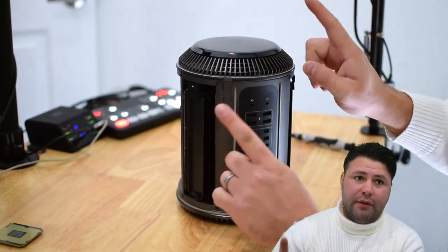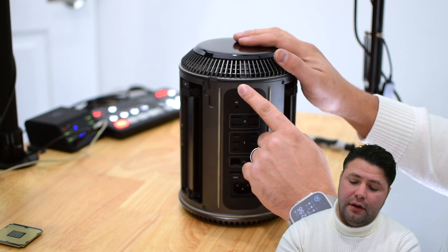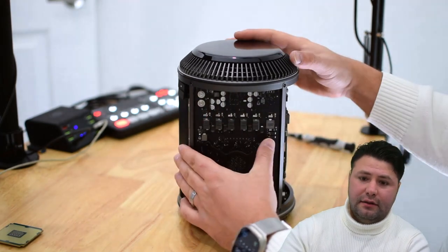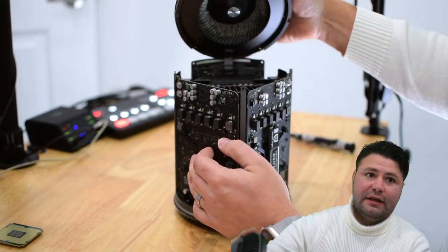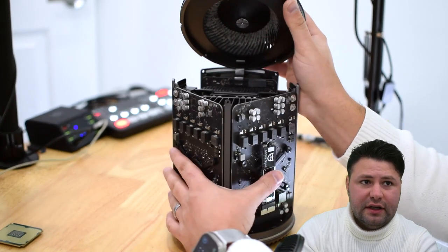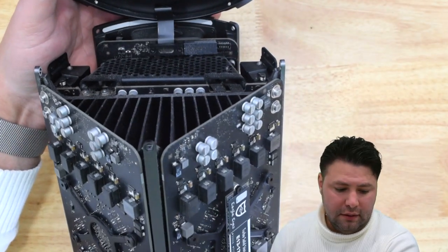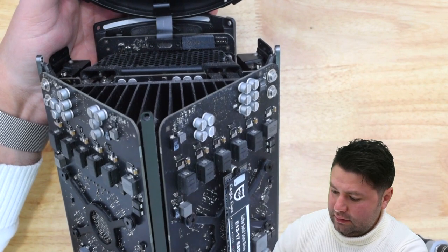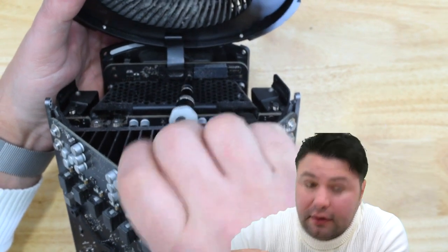These five screws allow us to move on to the next phase, which is to lift this up — but be very careful because this is still attached. By the ports here you have the Bluetooth and antenna cables. So you want to flip over to the opposite side where the two graphics cards are and tilt it over like this, which will expose two T8 screws underneath.